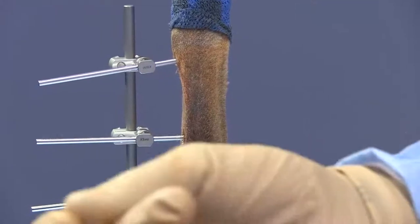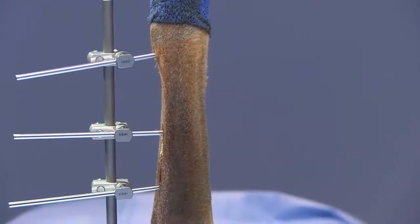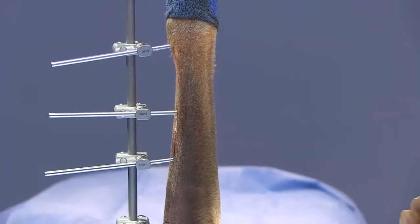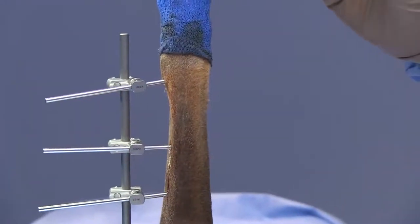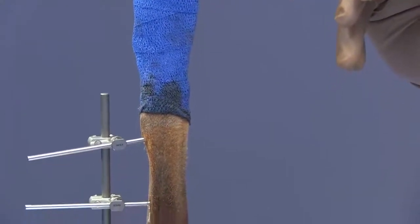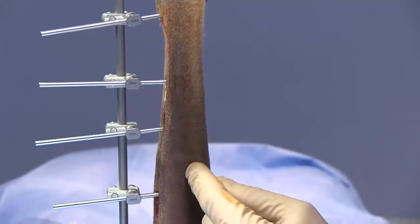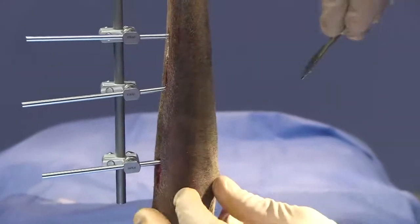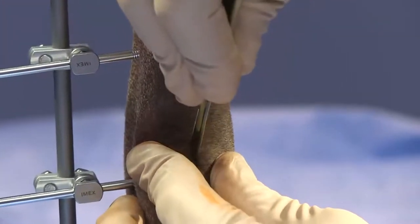I'll go ahead and make the releasing incision on this side. The advantage of having the initial construct already applied is that I know where my joints are, so I don't necessarily need to use the feeler needles — but use them if you have any concern. What I don't want is to have those pins at all close to my pins on the opposite side, so I'll make my releasing incision in an area where I'm at least five millimeters to a centimeter away from those other pins — and in this situation I can.